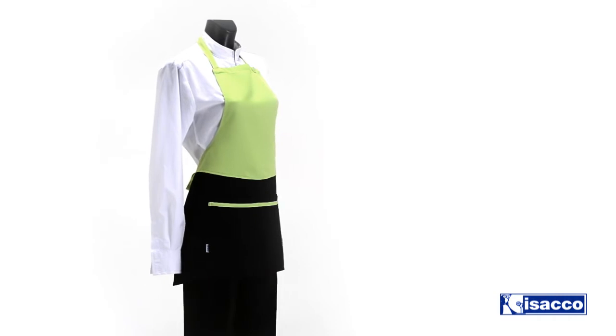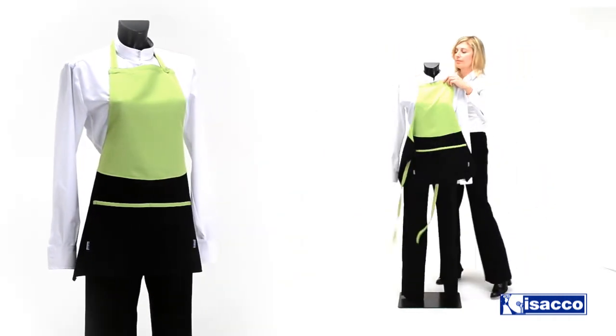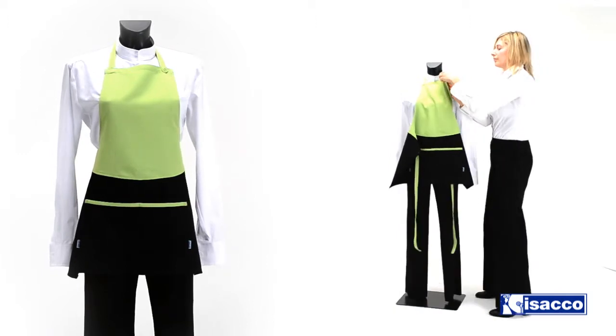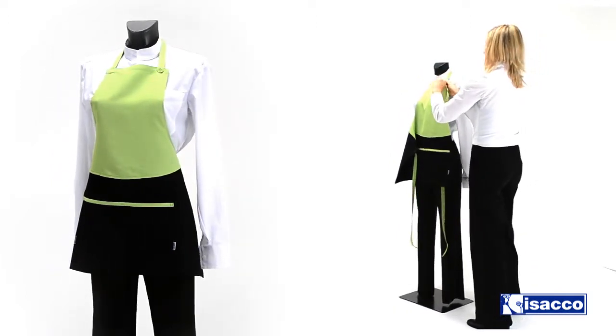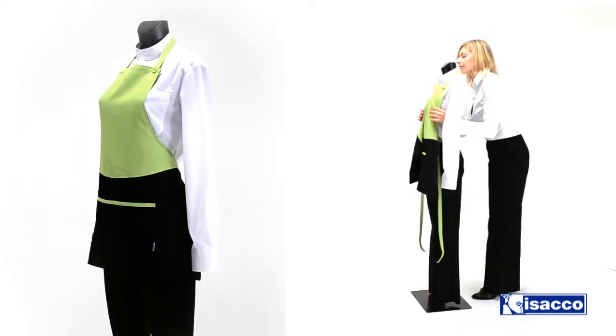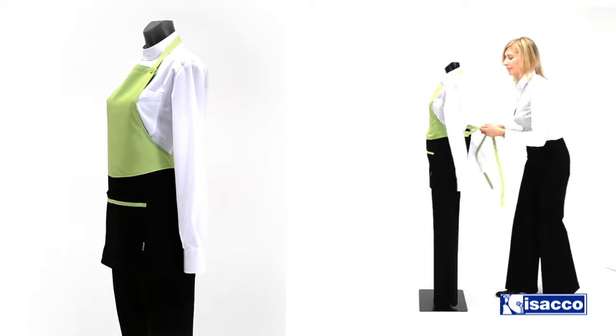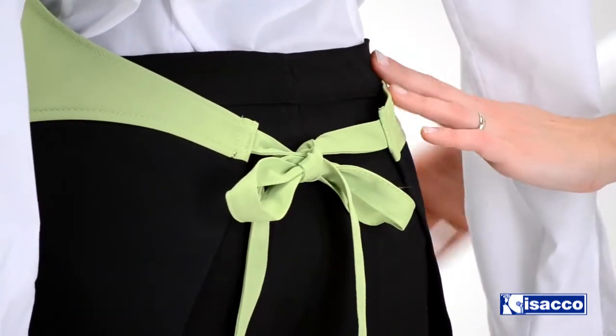Brooklyn Line — the acrylic apron suitable for every kind of activity, from catering and food and beverage to beauty services and ice cream shops. Buying a Brooklyn apron is very convenient because it has a very high value-to-price ratio. It permits you to spare time and money because it's one size, so everybody can wear it with no challenges.